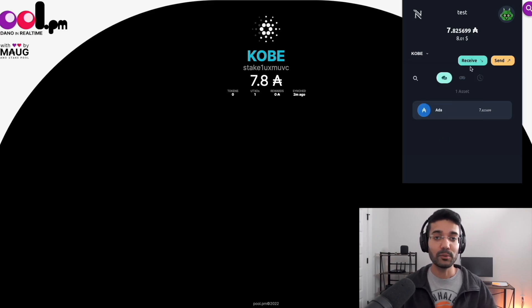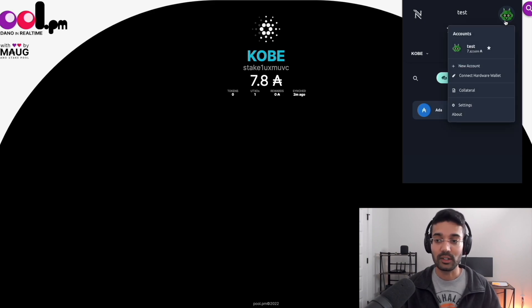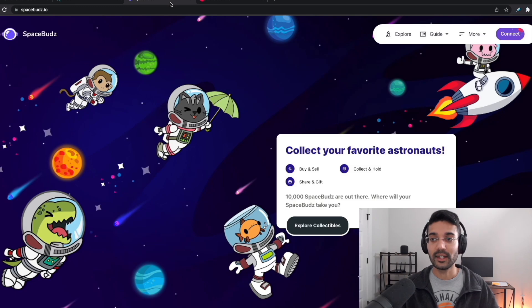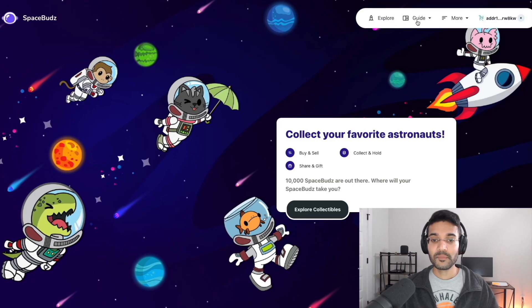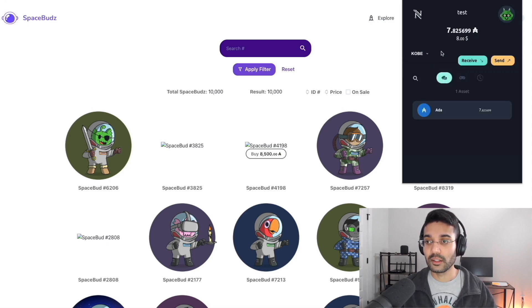Once you've delegated to a stake pool, you'll be earning passive ADA rewards. Another great thing you can do with Nami is connect with dApps to interact with and support the Cardano ecosystem. We can use the Space Buds website to connect our Nami wallet — Alessandro is the creator of both Space Buds and the Nami wallet. I want to briefly show you how it works with Space Buds and also some of the different settings within Nami when connecting to dApps.